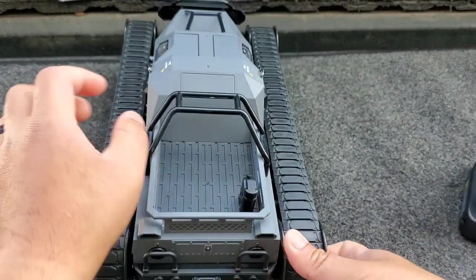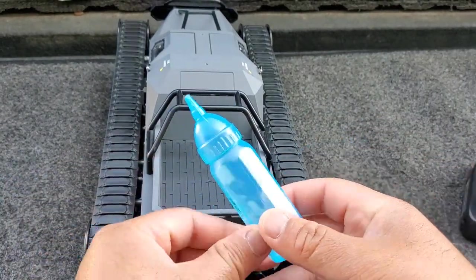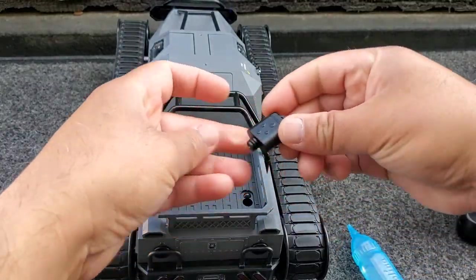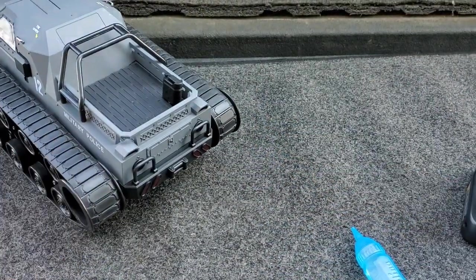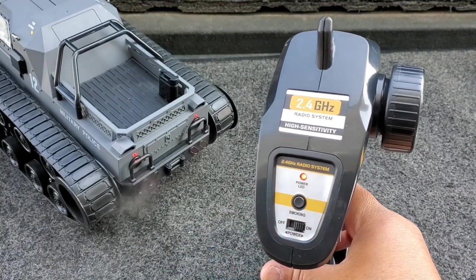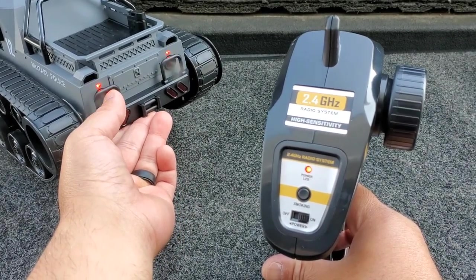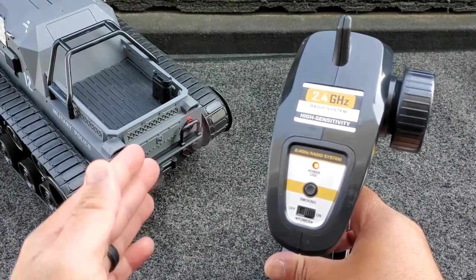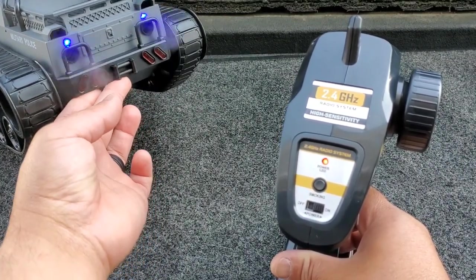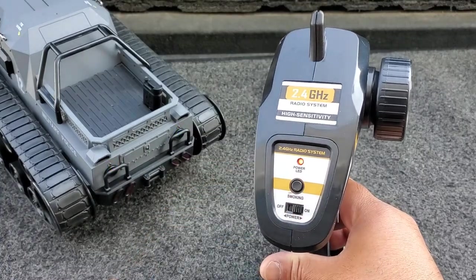Now let's look at the smoke feature. Take out the cap — this is a simulated gas tank. Using the included water bottle, which looks like a little baby bottle, you pour water inside and put the cap back on. Then press the smoking button to activate it. When you press it, the rear LED lights blink red, which is actually pretty nice. The mist blows out the rear exhaust — being outside, it's blowing to one side. I'm not sure if any other RC trucks or tanks have this functionality, but it's actually really cool. Press the button again to turn it off.